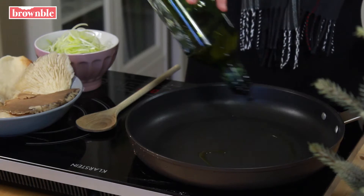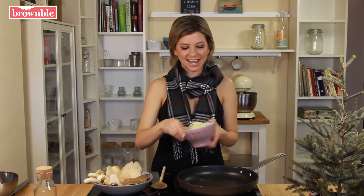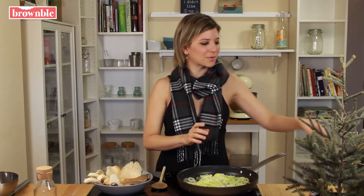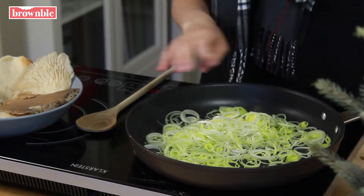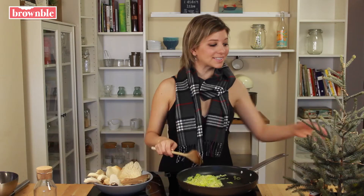Let's cook our vegetables. We're going to start with those leeks — add a little bit of oil to a pan, then add in your leeks. Whenever we use garlic, onions, or leeks, we're going to add a pinch of salt just to help release those delicious juices. Once these are nice and soft, we're going to remove them from the pan.